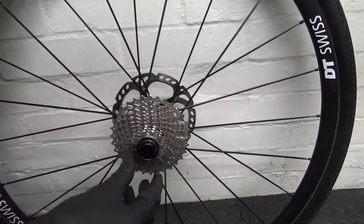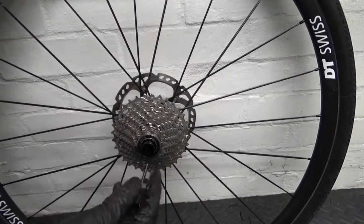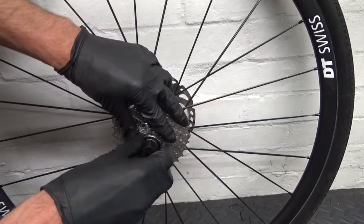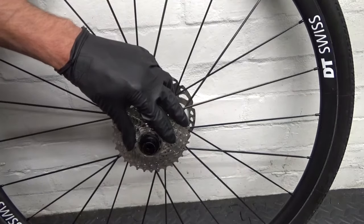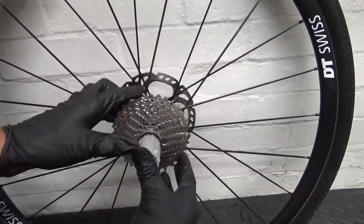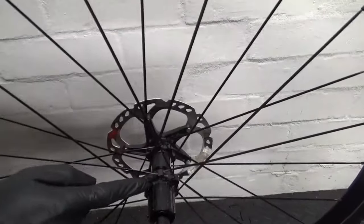We've still got the cassette on there, so put it back in place for a moment. Then, because we just slackened the lock ring before, we can hold it in there, undo the lock ring fully, and then remove the cassette off the actual freehub body.